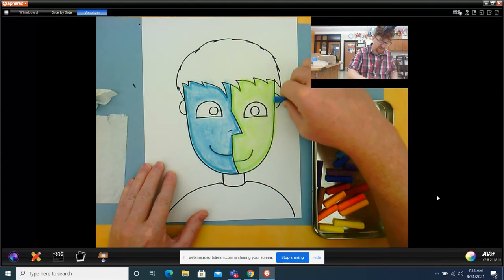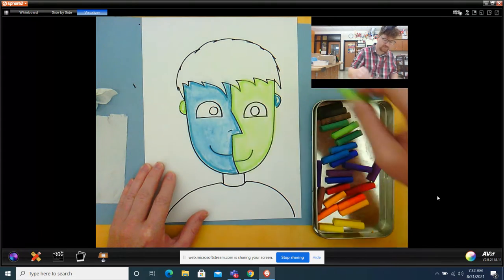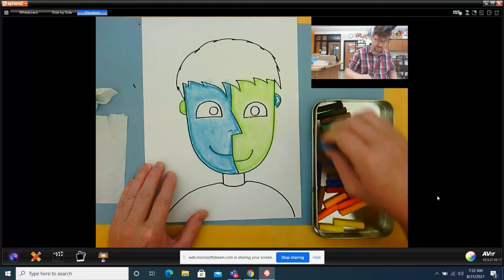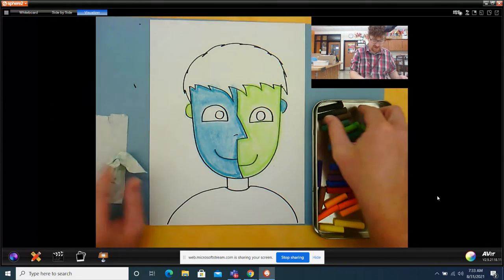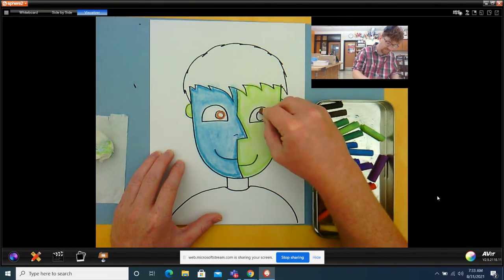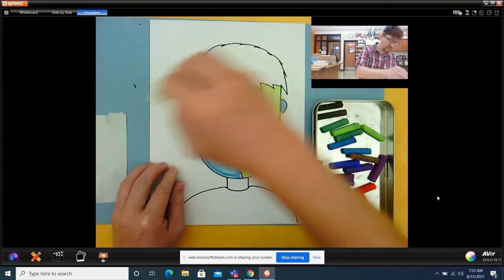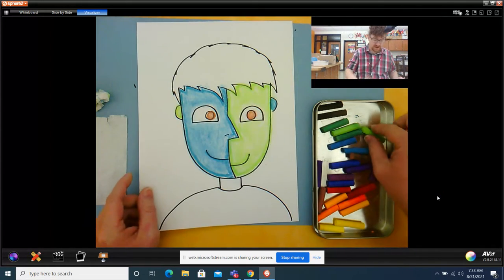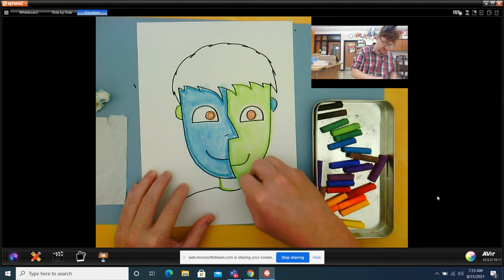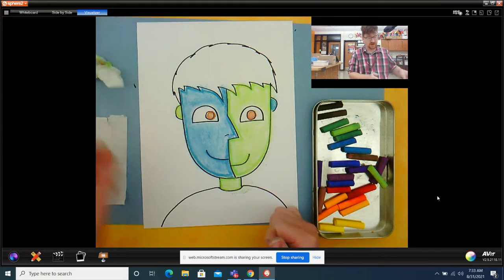I'm going to do like I did on the other example where I did a blue ear on the green side and a green ear on the blue side. Outline it, shade it in lightly, and blend it. I'm going to give this boy brown eyes — outline with my brown, shade them in lightly, and blend them. When you do the eyes, color in the little circle of the eyes and leave the other part of the eye white. I'm going to give him a green neck to match those parts of his skin: outline, shade it in, and blend it. So you just get used to doing those three steps with every part we color with this chalk.